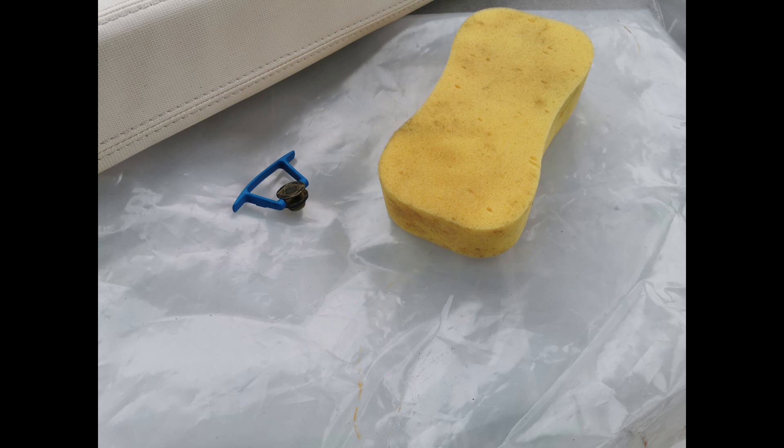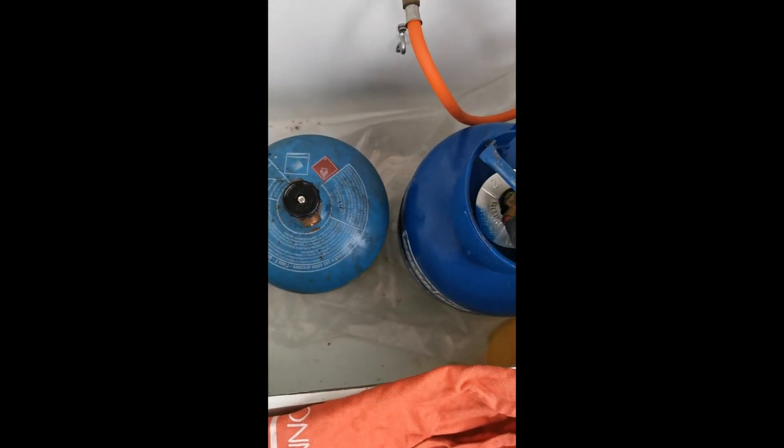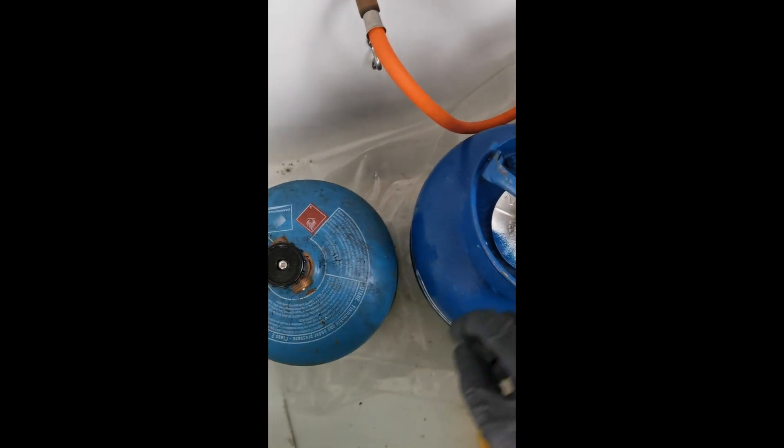There's stability to consider — the bottles shouldn't be able to topple over when the boat is in motion. Like most LPG installations, the hoses need to be checked. On these ones there's a suggested date when they should be replaced, and we're way past that date, so they definitely need to be replaced.